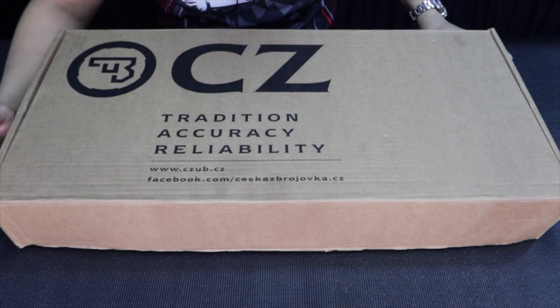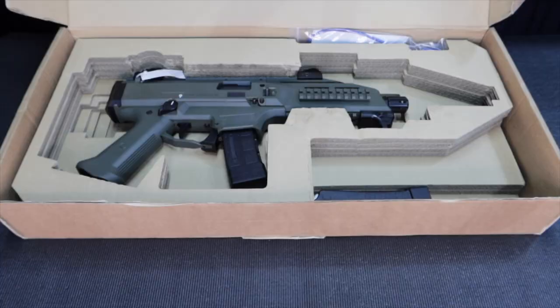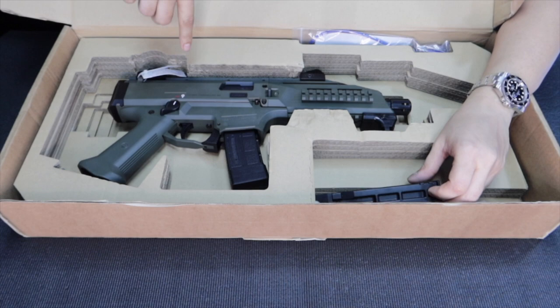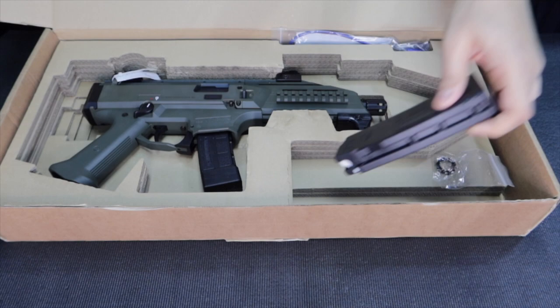This is a special edition because I usually unbox small concealed carry pistols — this one is quite big, but it's still classified as a pistol. Let's see what the box comes with. It comes with a manual, updated August 2020, two 20-round magazines, a padlock, and some tools to adjust the sights.